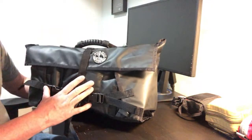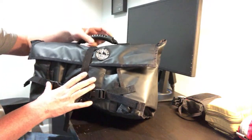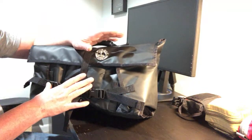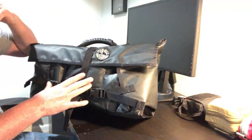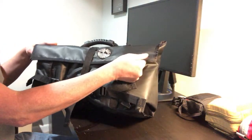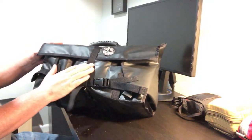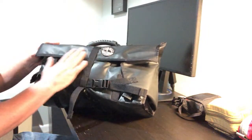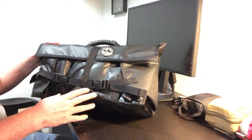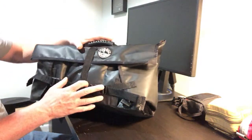If you're unfamiliar with the Bug Out Roll, this is from Canadian Prepper — from Nate at the Canadian Prepper channel. He has a website called Canadian Preparedness, which I'll link down below, where you guys can get these Bug Out Rolls. This one is the vinyl version, which is a little bit water resistant. He makes them in nylon and several different configurations.